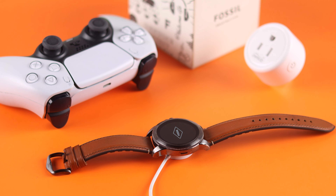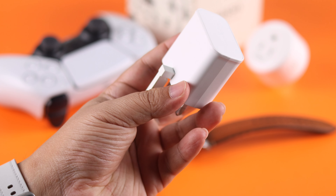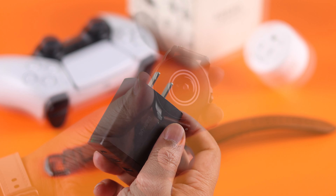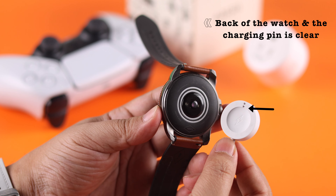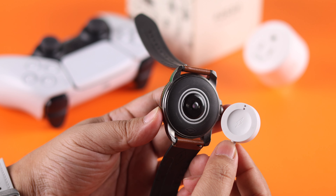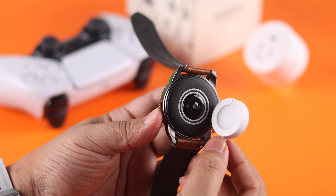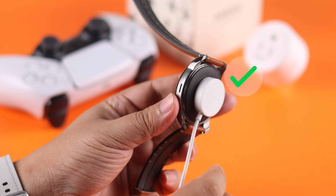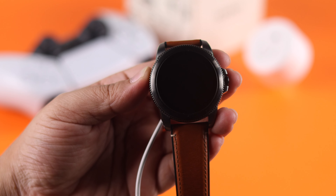It should turn on immediately on charge. If it does, don't unplug it before it's fully charged. If it's not turning on, make sure you're using the original charger and a functional power adapter — you can swap the adapter if you have another one. Also make sure the back of your watch and the charging pins on the magnetic charger are both clean, and check the power source as well.